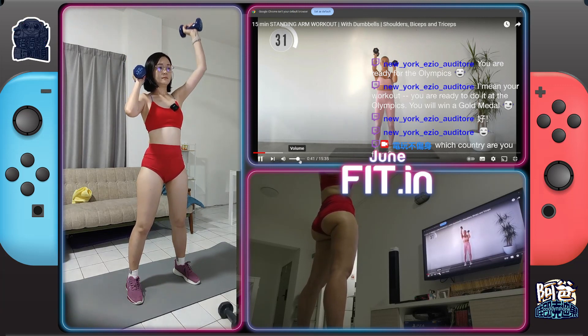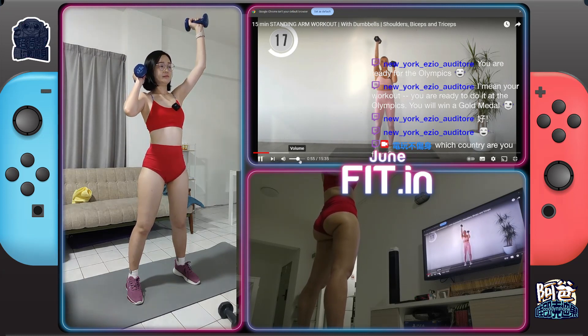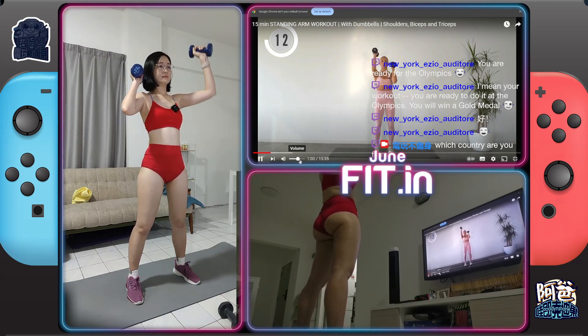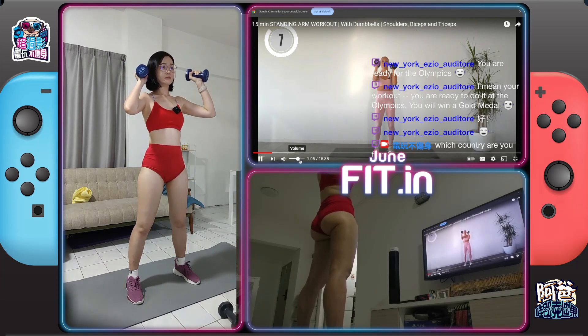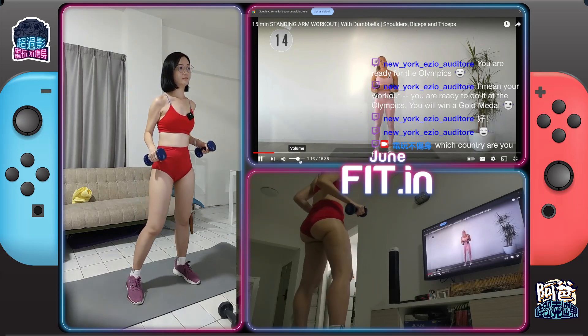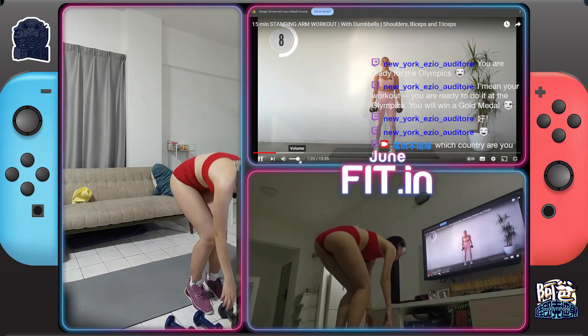Where do we go from here? Alright, take a break. Next up, we have bicep curls. You're rotating at the top into a hammer curl.